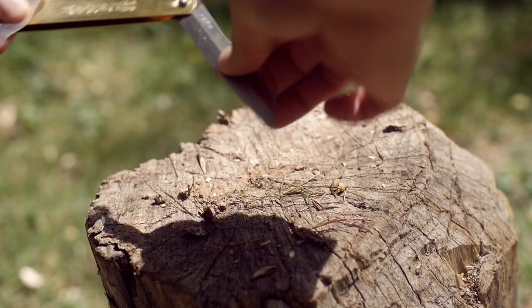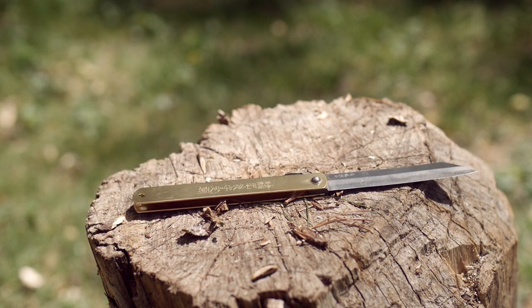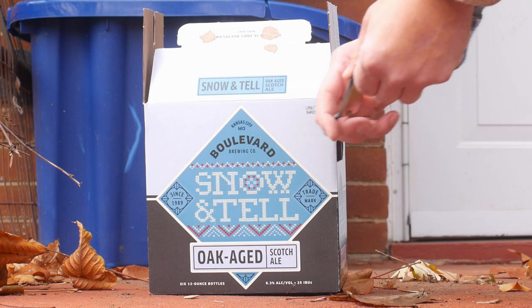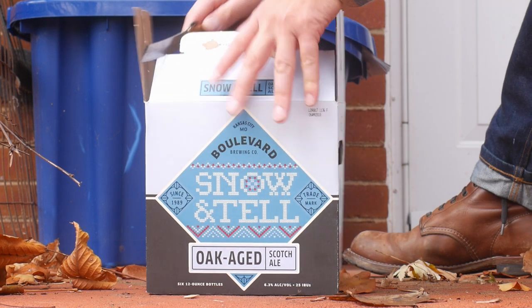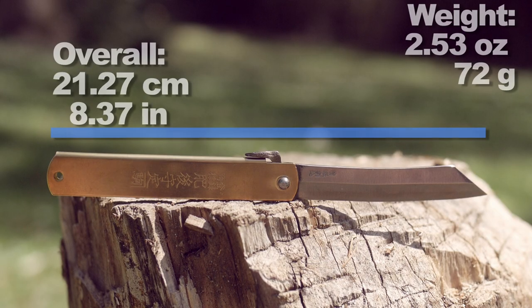Earlier this year I bought an extra large, or XL, Higo Nokami off Amazon in the hopes I would review it eventually, and like any good American I quickly forgot about it, threw it in a junk drawer, and bought other knives to replace it. So let's take a look at the overall length and weight while we ponder what it means to be a good consumer.